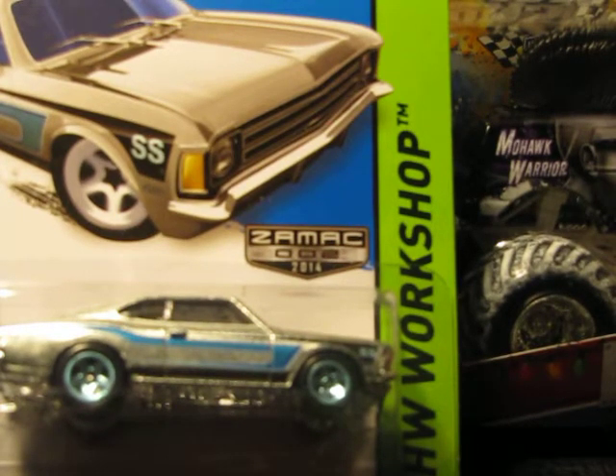Hello everyone and welcome to release and review. Today we're going to be releasing and reviewing the number two car in the ZMAC First 3 of the 2014 line. Exclusive to Walmart, these cars are just great looking. Let's check it out.